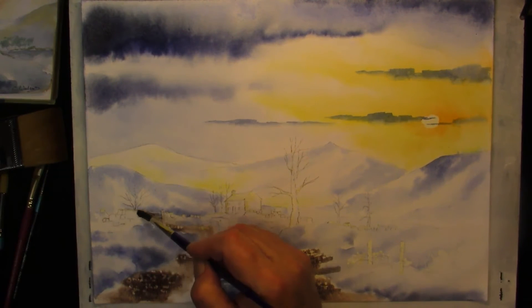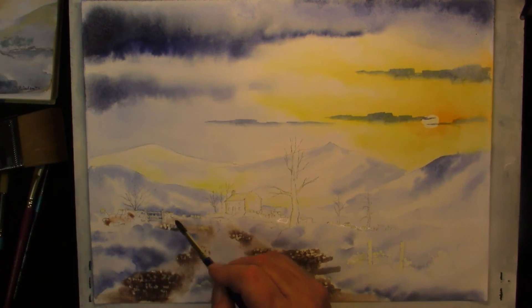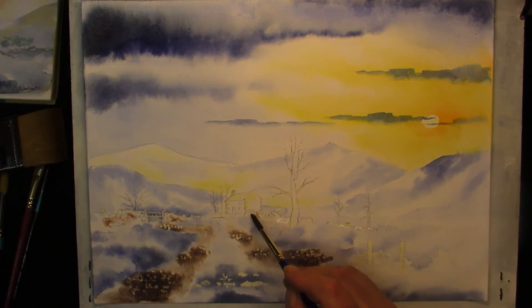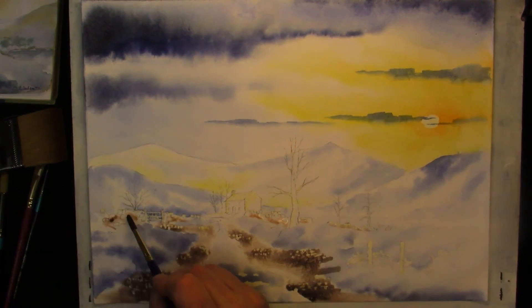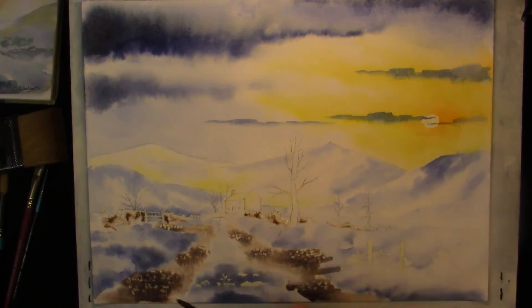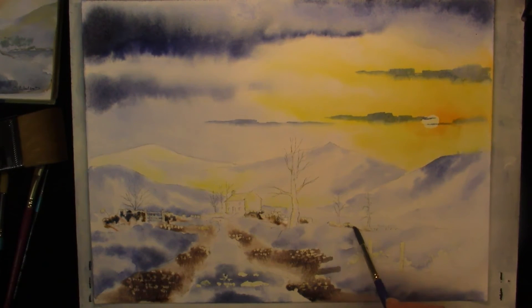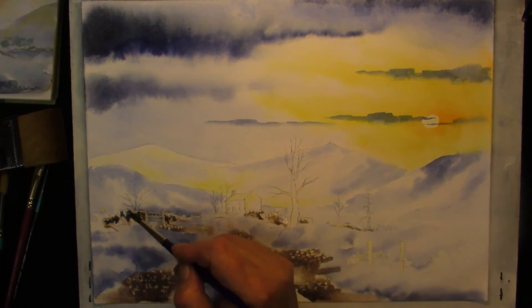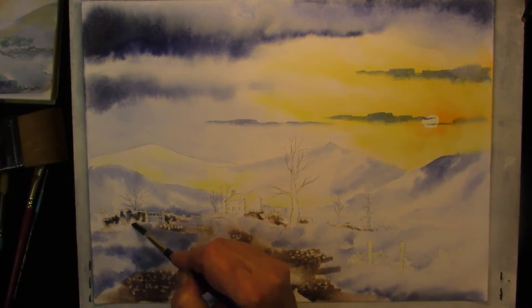We can wet the wall area and drop some light red in. Some more browny grey from ultramarine and burnt sienna — I'm just going to lay that up against the gate, so it's dark around the gate. A touch of ultramarine and burnt umber. Soften off in areas, soften it off into the snow so you can't tell where the snow ends and where the wall starts.